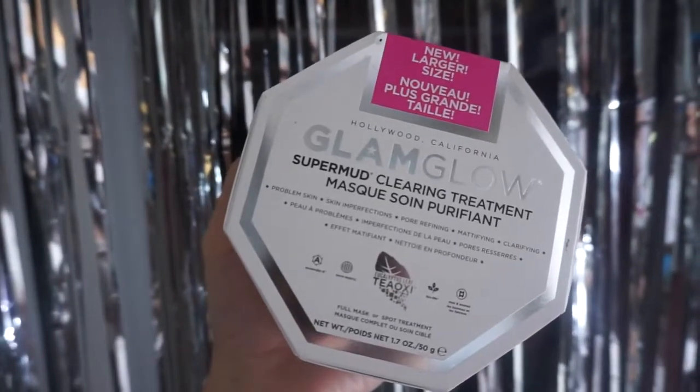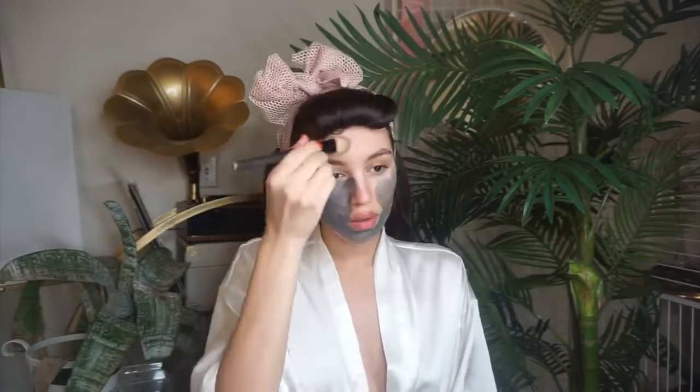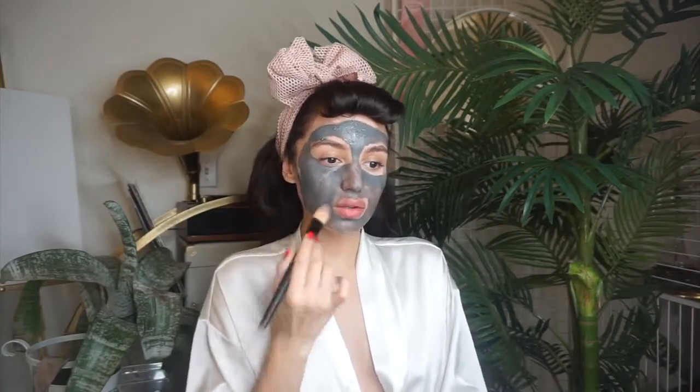The new packaging comes with 45% more product for the same price. Now I am just going to apply a nice even layer on my clean skin. I am making sure to keep this layer really thin so it dries faster. Once I have that complete, I am going to let it dry for about 10 minutes.